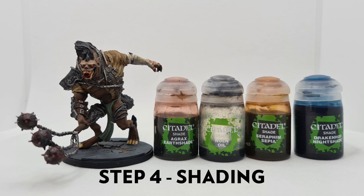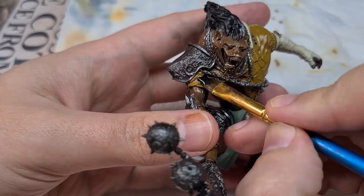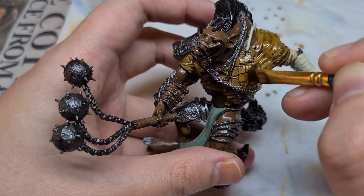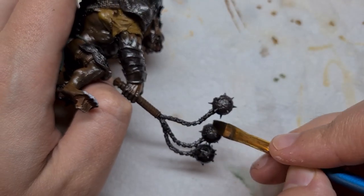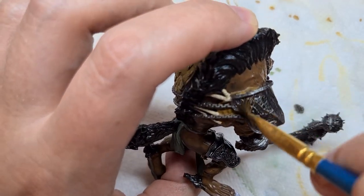Next we move on to shading. For the leather and rope we'll use Agrax Earthshade. For the metal, Nuln Oil. For the teeth and nails, Seraphim Sepia. And to tint the metal later on, Drakenhof Nightshade. First we'll hit all of the leather areas with Agrax Earthshade — this includes the haft of the flail, the leather tunic, the bracers, and the ropes holding the leather together. Next we come in with Nuln Oil and hit all of the metal areas: the flail, the armour plates, and so on. Teeth and nails and the metal plates of the armour we will come back and paint the tint later.